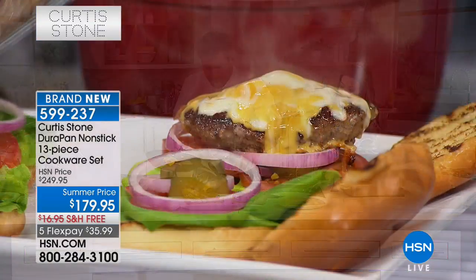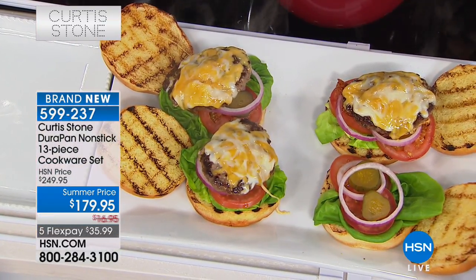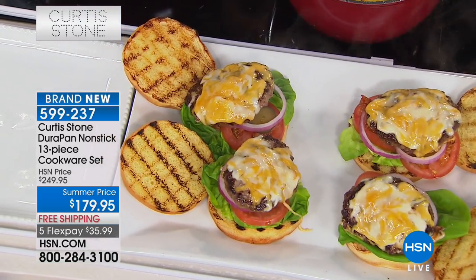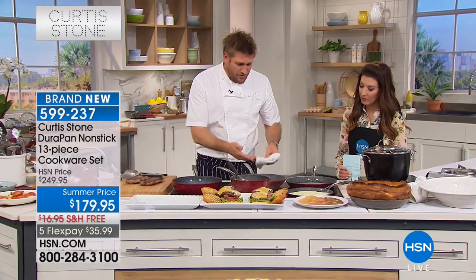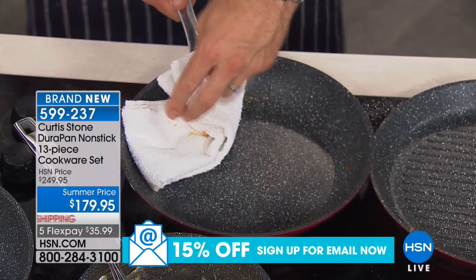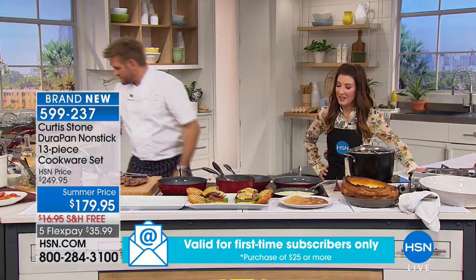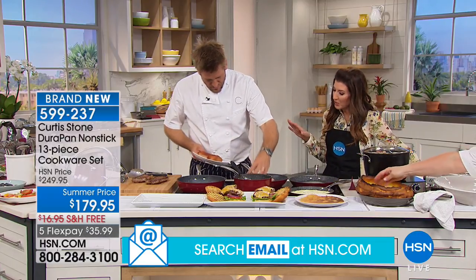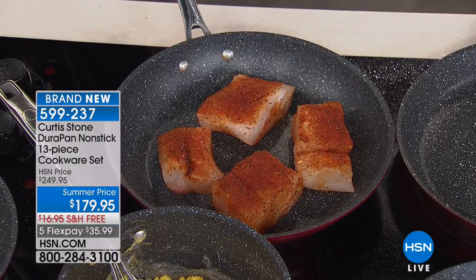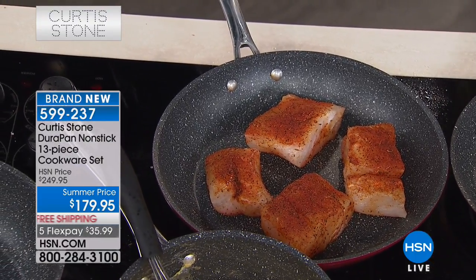Look at these beautiful grass-fed Australian burgers — grass-fed, no added hormones. Go to hsn.com if you want to check out the burgers — there's a combo pack with steaks, burgers, and ground beef, and that's the same beef served in Curtis's restaurant and his butcher shop. He's been procuring meat from all over the world for years, and now works with a family-owned farm in Australia. Just as cool as this cleanup — the grease, the cheese, the beef residue — watch me just wipe that pan out. Spotless again and ready to cook in.